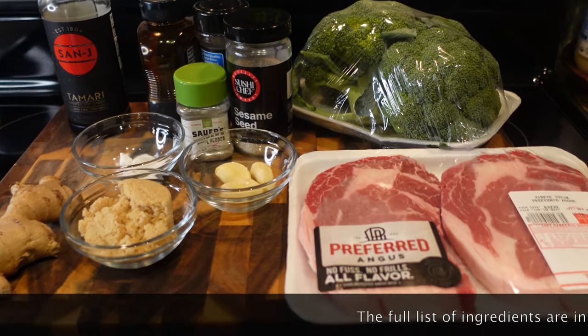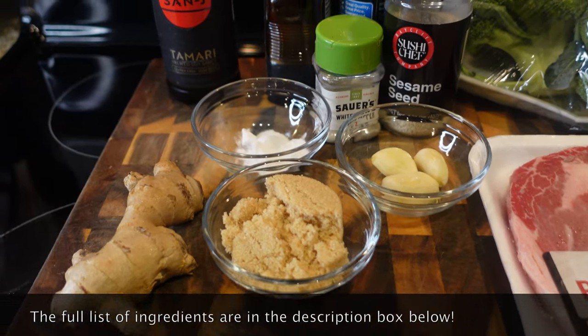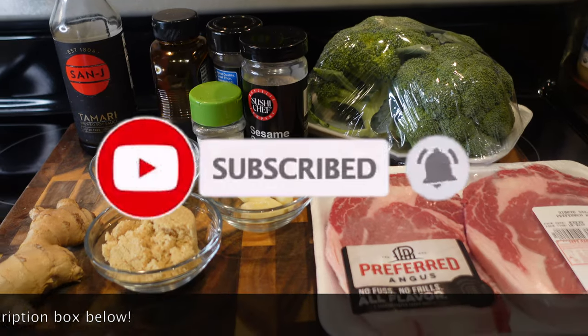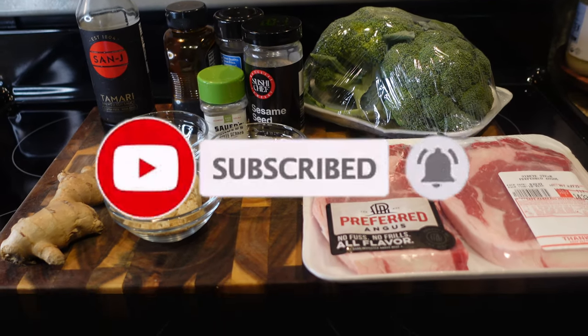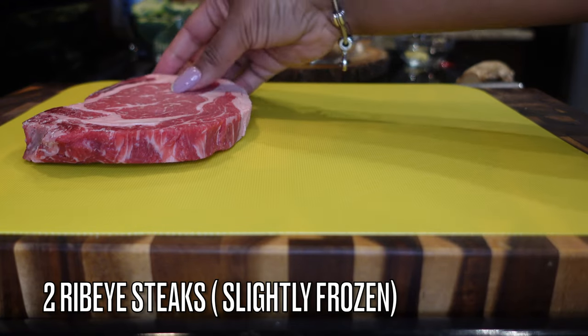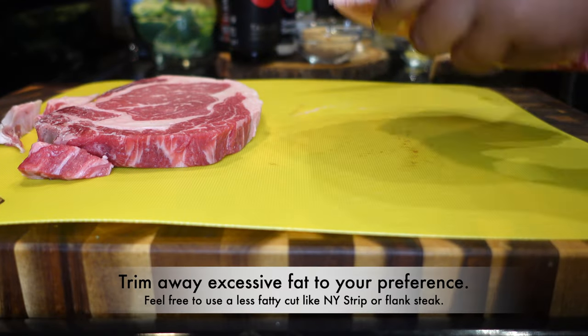Hey y'all and welcome back to my channel! Today I'm showing you guys how to make beef and broccoli at home my way. If you haven't already subscribed to my channel, go ahead and do that. Let's get started! For today's recipe, we are going to be using two ribeye steaks.